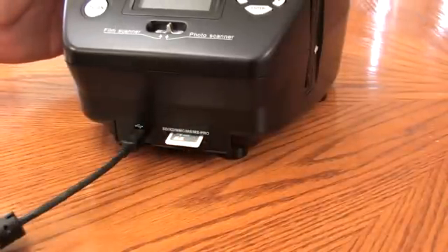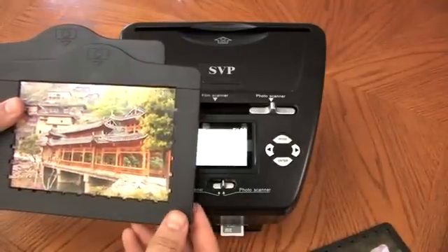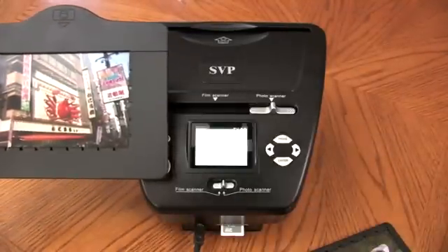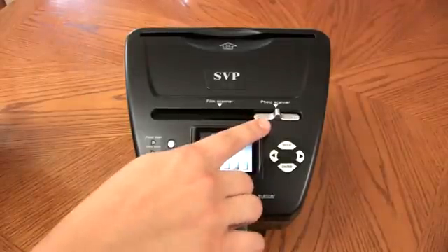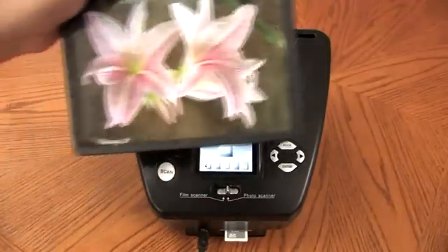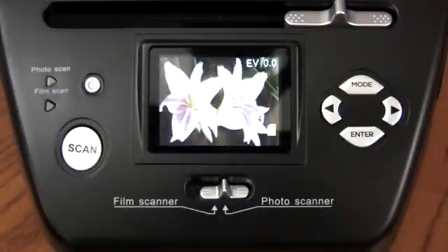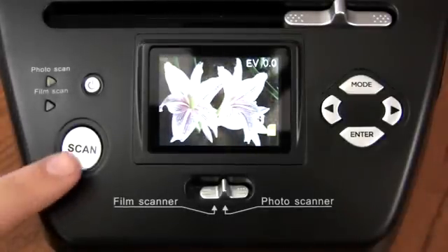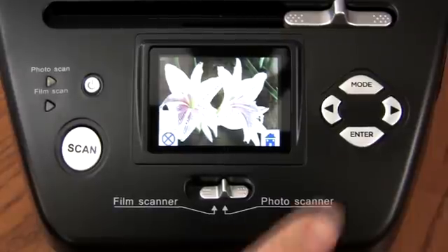You are now ready to scan your print. Choose either a 5x7, a 4x6, or a 3x5 print for your scan. Be sure that your switch is set to photo scan as well as your slide. Slide your photo into the back of the unit.